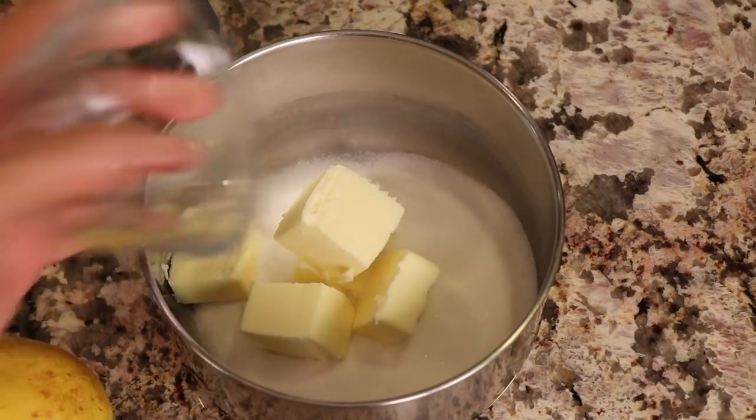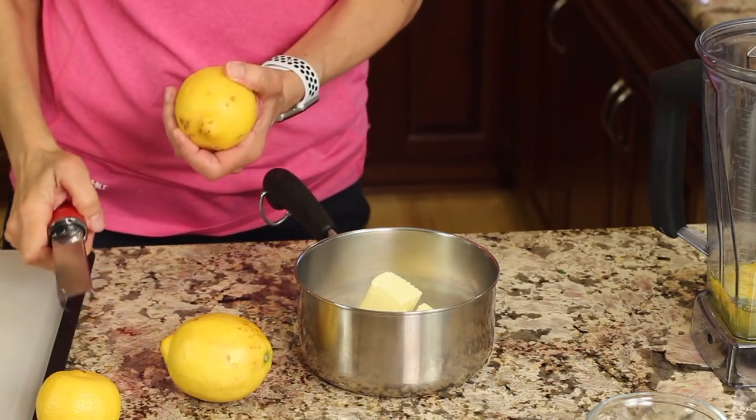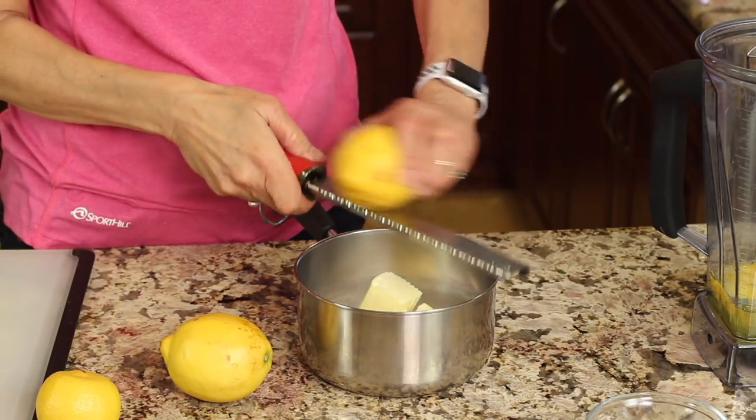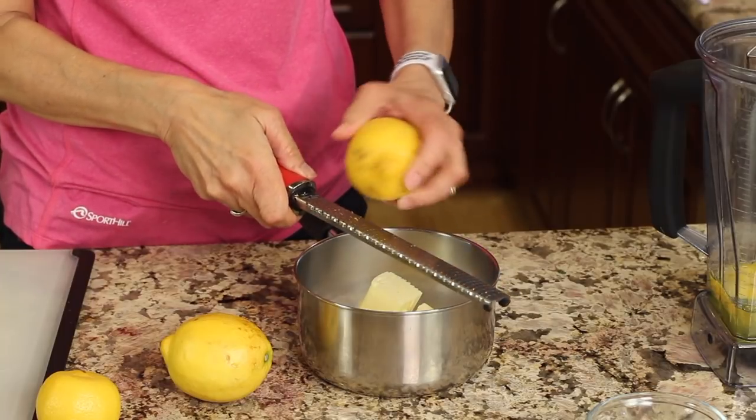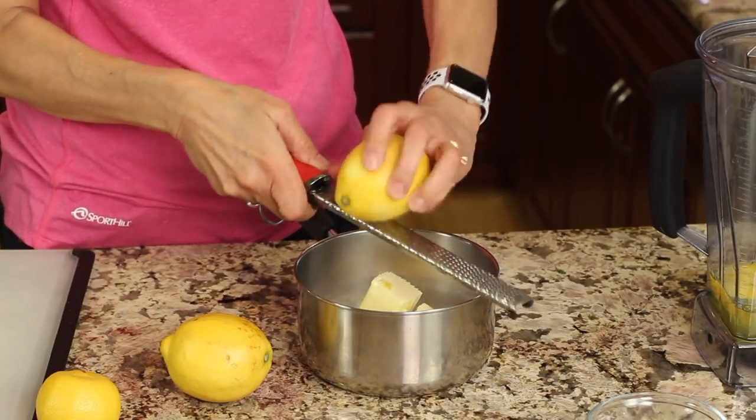Take the sugar, the butter, and the lemon juice and place them into a saucepan. We want to dissolve that sugar a little bit before combining the two together so it won't be grainy. When you do the lemons, make sure you use organic ones. Zest first — go through and zest all three lemons into the pan before you juice them. It just makes it easier.